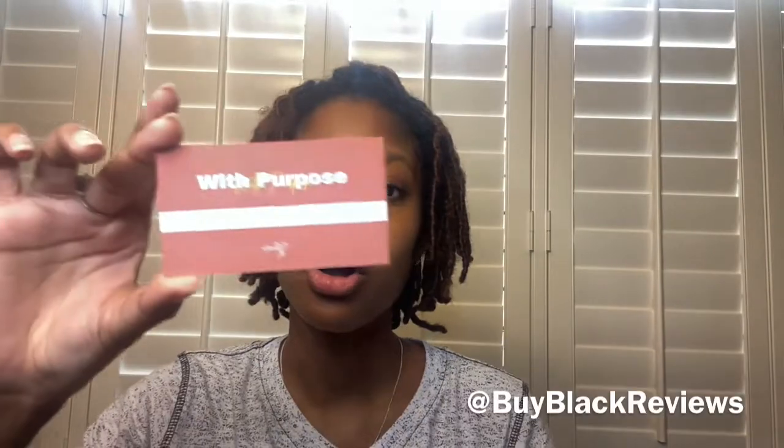I know where I will be getting my planners from for the rest of my life. As long as she's selling them, I'm getting them — with purpose, don't forget that. The package also included her card with her information: Twitter, Instagram, Facebook, website, phone number. Her name is Alexis, by the way. Hey, Alexis, girl! She also has something in here explaining why she started With Purpose, and a code to join the Facebook group. Yeah, that's everything — I'm so excited about my planner.